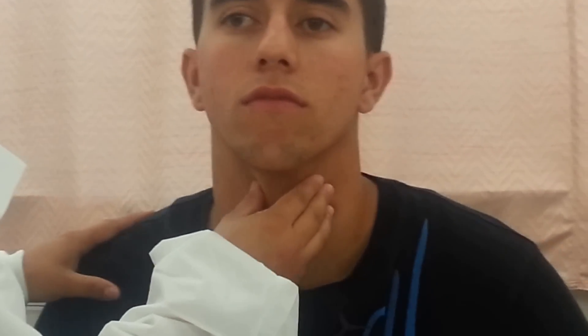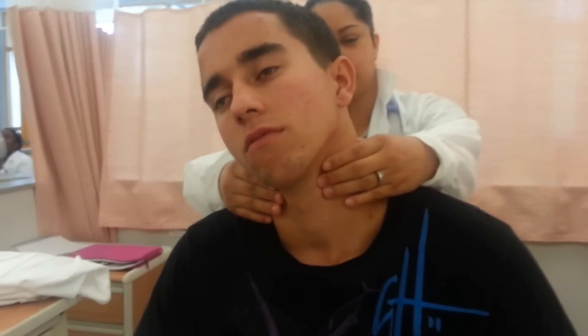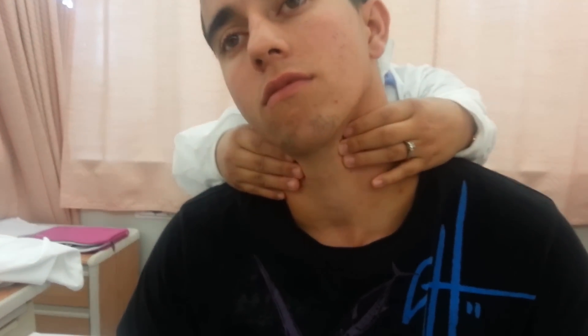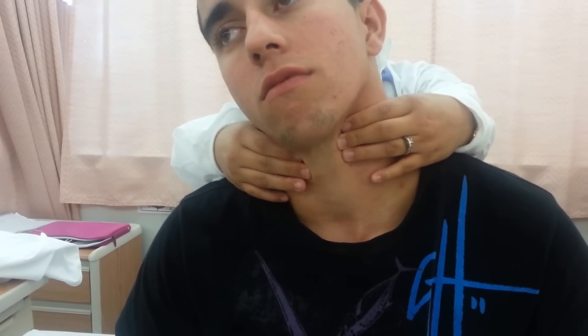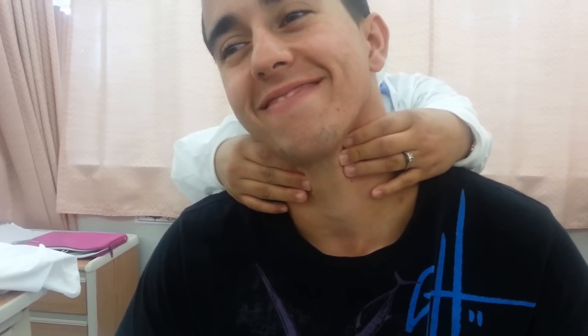Now I'm going to check his trachea to see if the movement is equal, shifting from left and right — it appears to be normal. And now I'm going to check his thyroid by getting behind the patient, having him tilt his head to the right. I'm going to push his thyroid in the direction he's turning and palpate, then ask him to swallow. It appears to be normal.